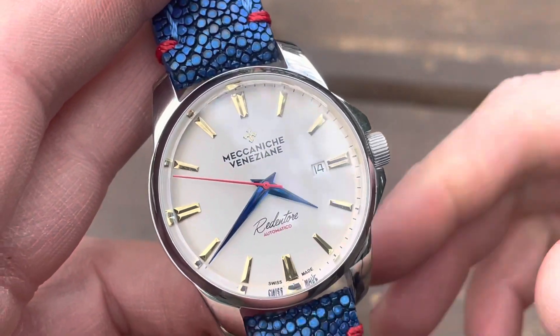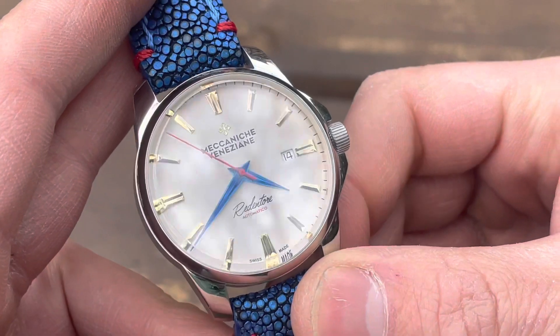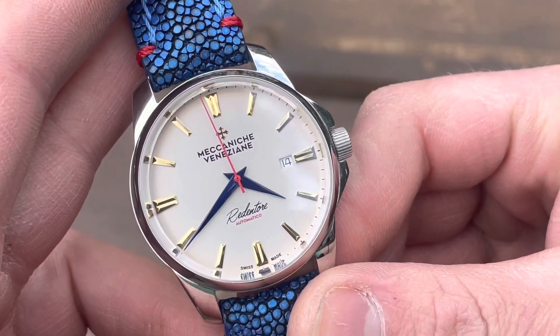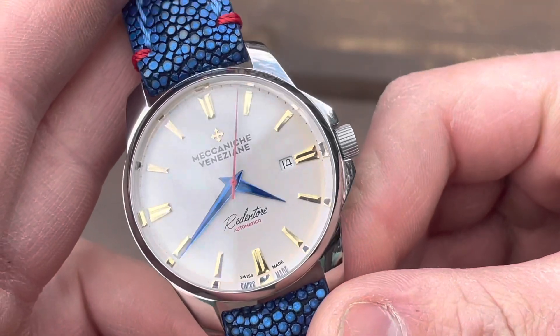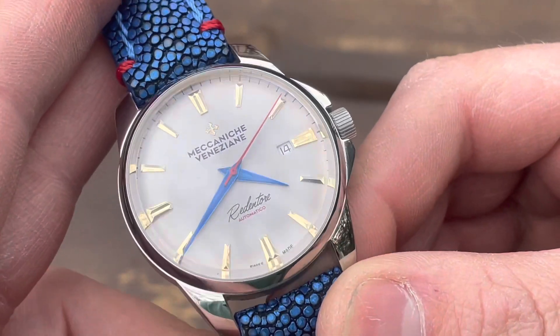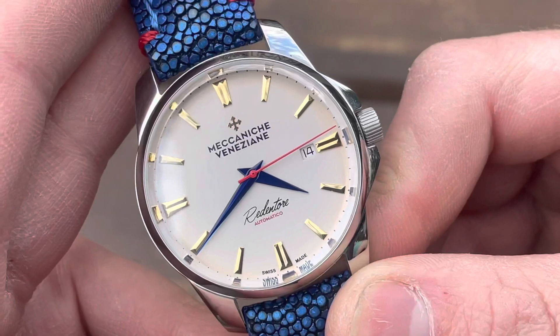Normally the strap that comes with this watch is an almost equally beautiful leather sourced locally out of Venice, but it's summertime and I've opted for a brighter color. Check Terry out — he does great work and is definitely worth your time if you need a beautiful custom strap.